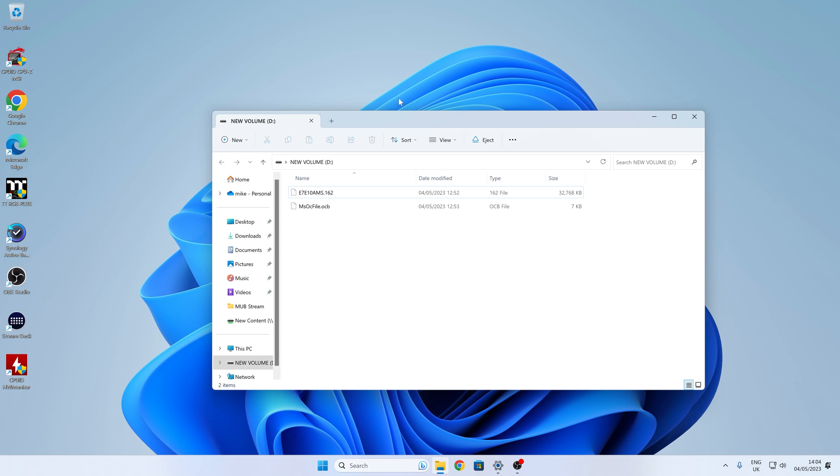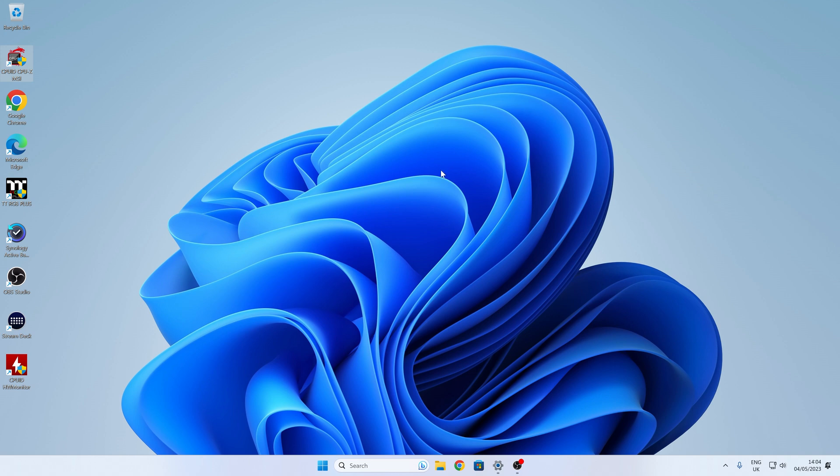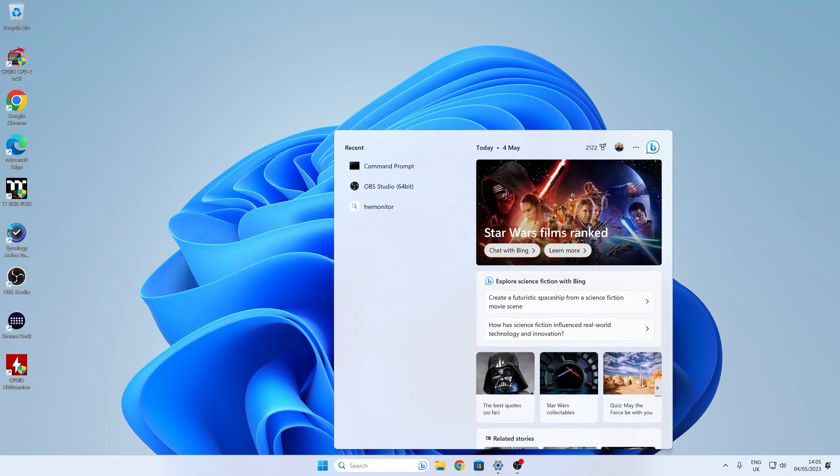We're on our Windows 11 PC and I've just inserted the USB drive — there are some files on there already. So ideally what you want to do is erase the drive; make sure there's nothing on there that you need to keep. There's something else you should check as well: make sure that the USB stick is in MBR format rather than GPT. If you're not entirely sure, there's a pretty easy way of doing it — just open the command prompt as administrator.